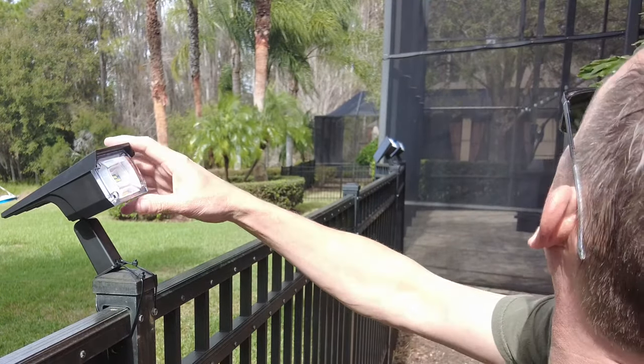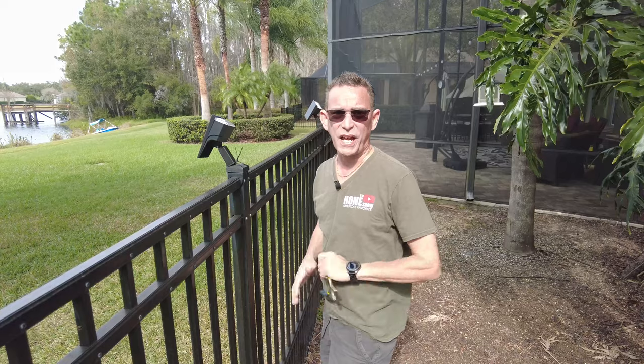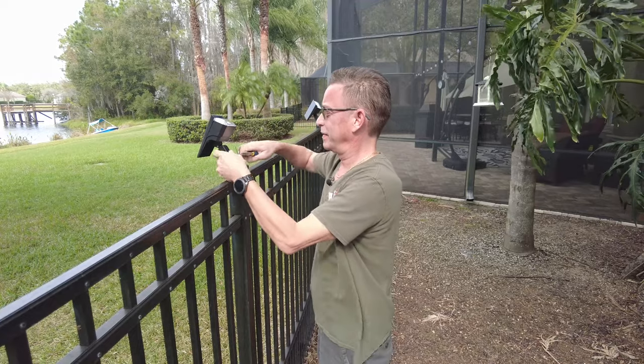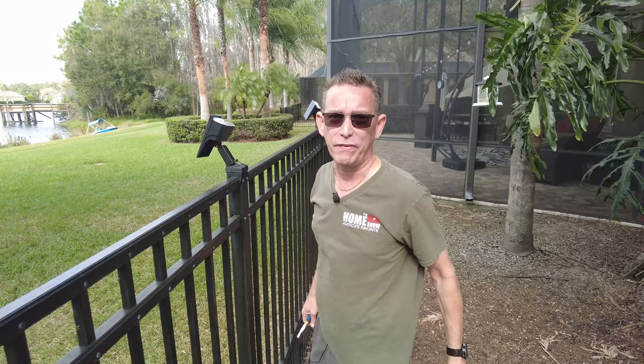This is a white one, so I figure the distance can go further — I'm going to point it up at this other palm tree that's back another few feet to see if it will reach. I'm going to tilt it towards the sun. The zip tie method is a lot easier and not as permanent — if something happened and I had to replace them, I won't have screw holes in my fence posts.